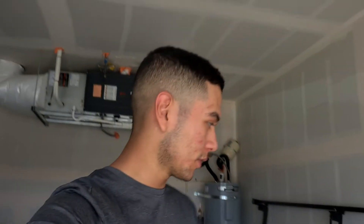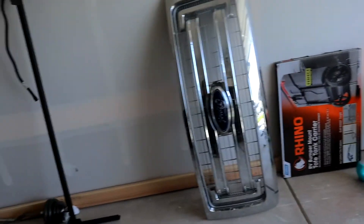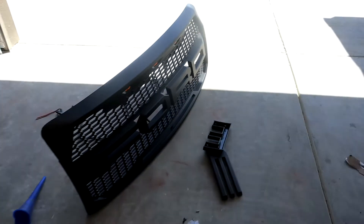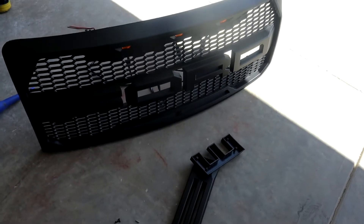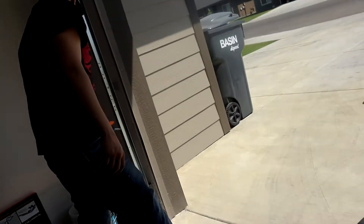Alright guys, we finally got it out. It was pretty tough because there were some clips stuck to it — pretty hard. There's the old Ford F-150 grille, and now it's time to put in the actual Ford Raptor aftermarket grille. Let's go!